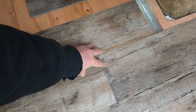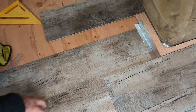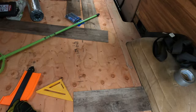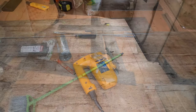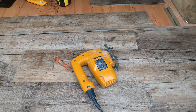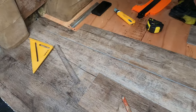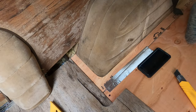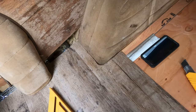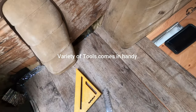Leave it until it dries nice and hard — they say at least 24 hours before you walk on it. A jigsaw works well for cutting this material. It's sometimes a bit floppy and flops around on you, but if you're careful it does a nice cut.